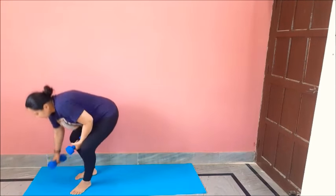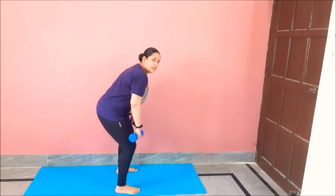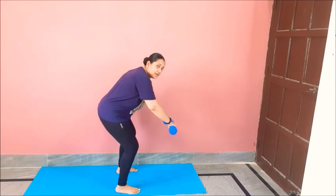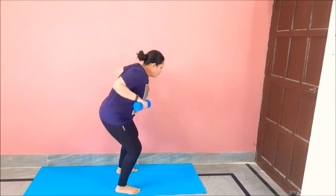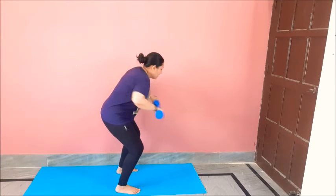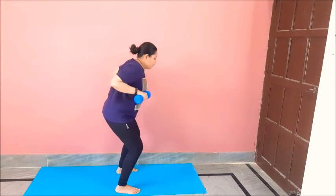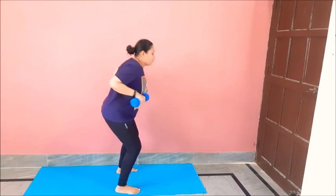Now we need 2 dumbbells because we will be working on our back. Feet shoulder-width apart, bend down, back straight. Hands in front of your shoulder or chest — lift them up like this and down. We will do 12 repetitions. One, two, three, four, five, six, seven, eight, nine, ten, eleven, twelve. And relax.